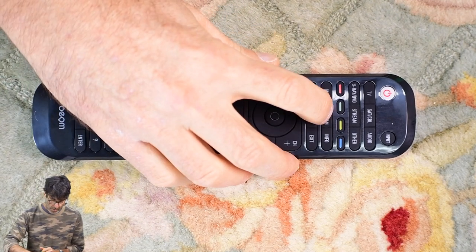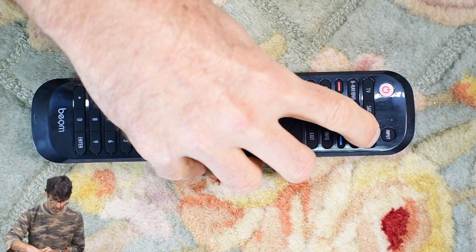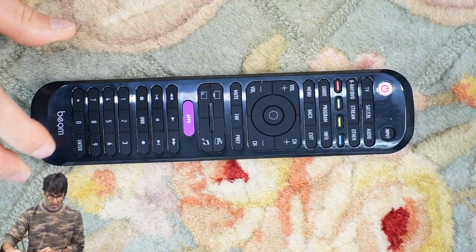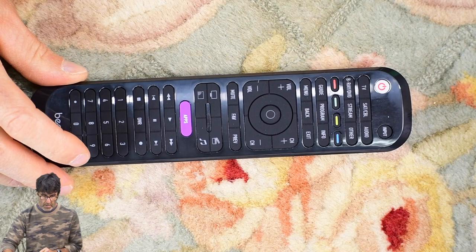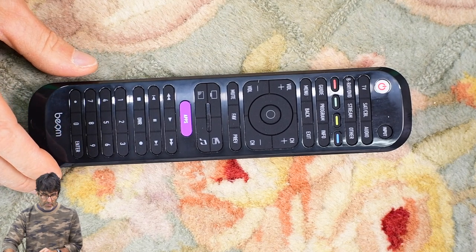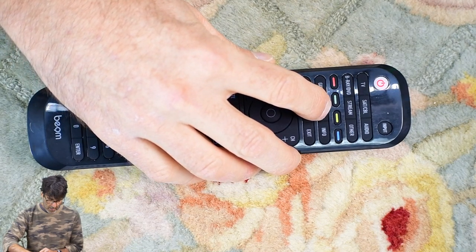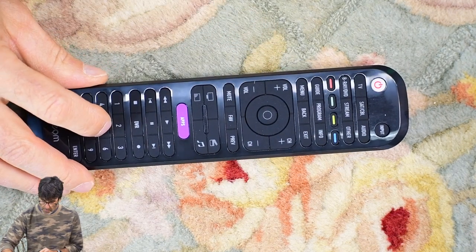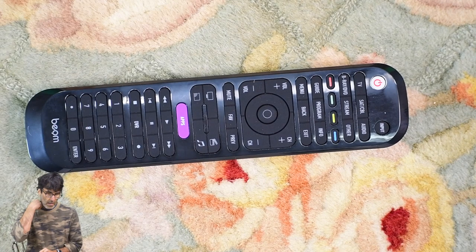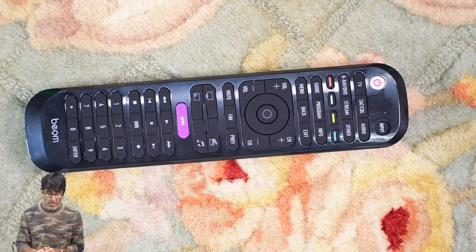On to the Bose soundbar: press program, red light comes on, press audio, and the code is 2025. I've already tested that code and it does work. And for the Roku, much of the same thing: press program, press stream, and the code for Roku is 3525. That's about it for the codes — just do the same thing for any other devices you want to program. Then test the codes and make sure they work. If they don't work as expected or only work a little bit, you can use your original remote to teach whatever functions may be missing.